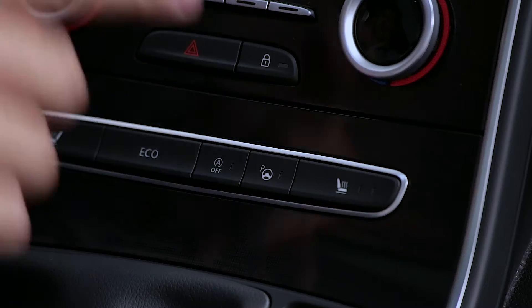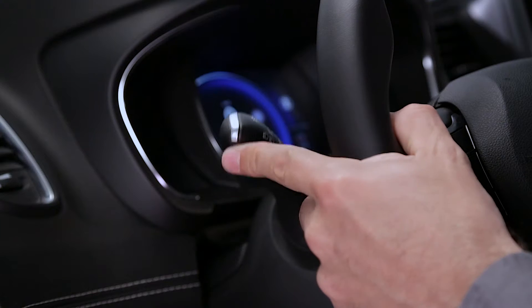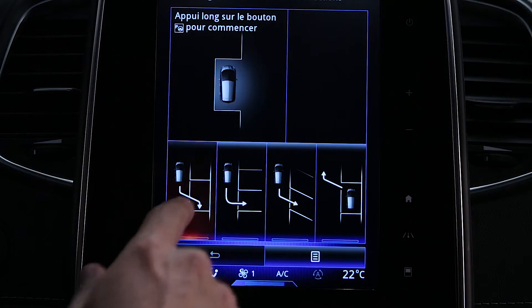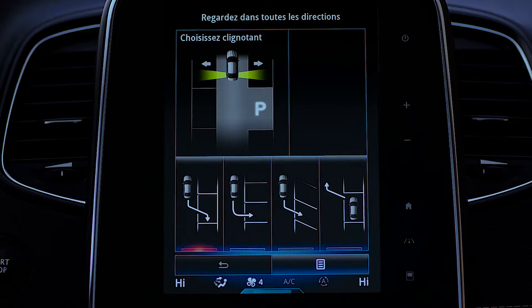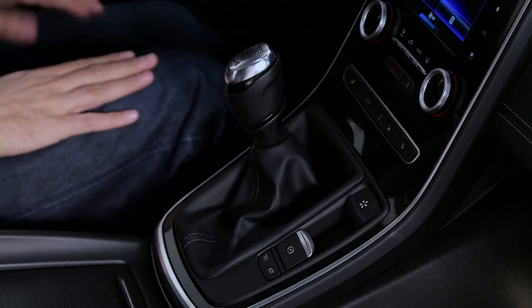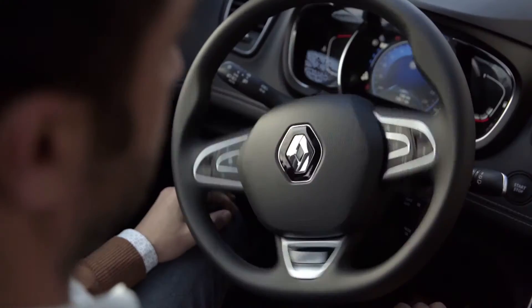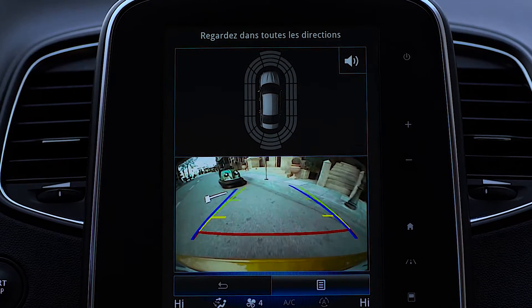EasyPark Assist helps you to park. Select the desired manoeuvre. Once a space is detected, engage reverse gear. New Scenic takes care of the rest. All you need to do is check the surroundings and accelerate or brake.